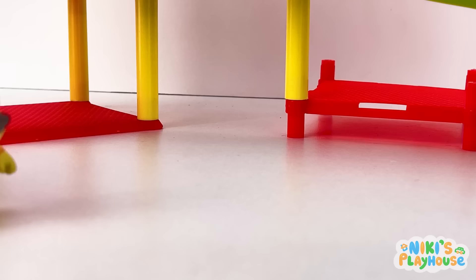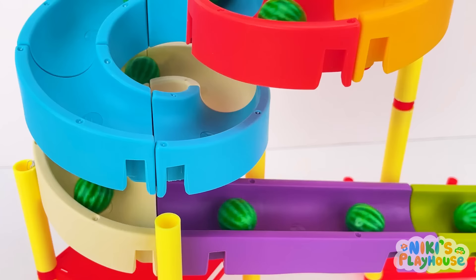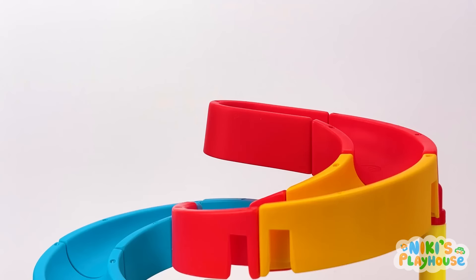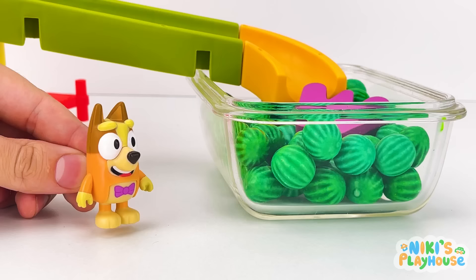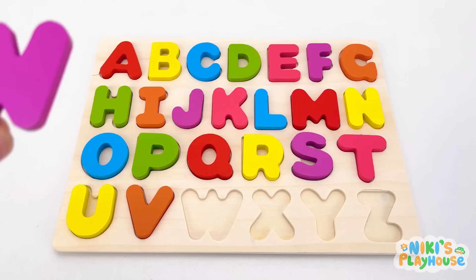Vroom, here I go! I'm at the super slide! Let them roll! It's the watermelon waterfall! It's full of them! Look, our letter is up there! Round and round it goes! W is for watermelon! W-W-watermelon!